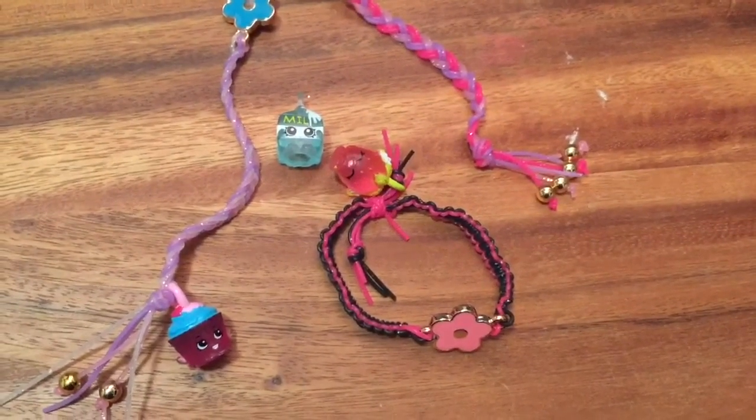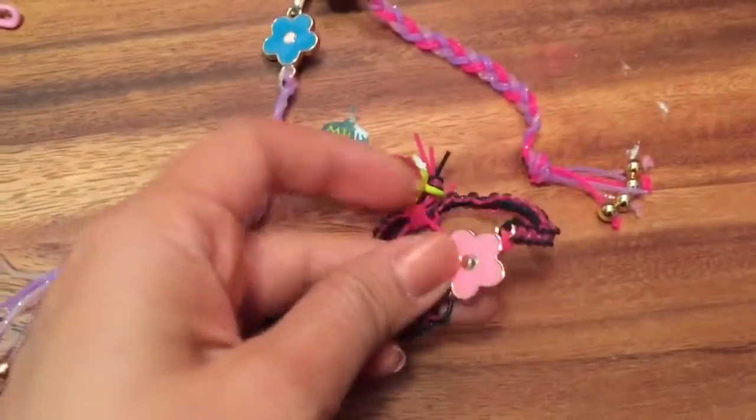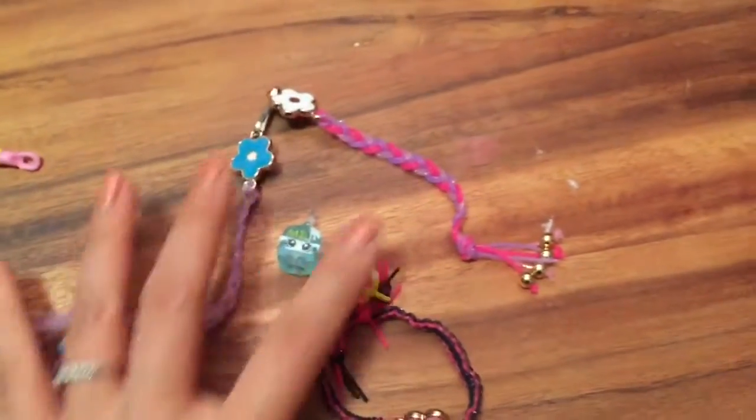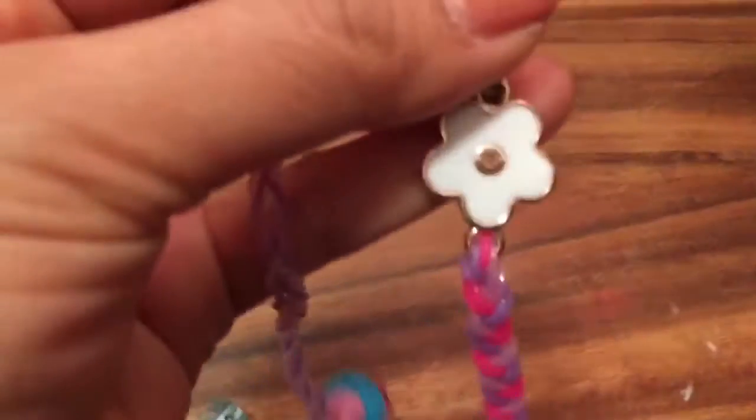Hi button girls, it's Queen Bee from Honey Bee Toys, and today we're going to make these really cute charm keychains and bracelets using a toy I found at Target. These are super cute — this is the keychain and I attached a little Shopkins charm on there. It comes with these little charms that you can put on.